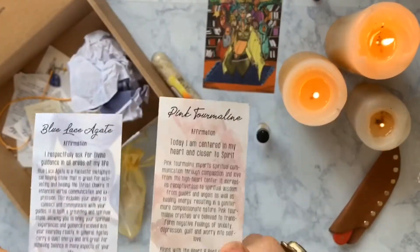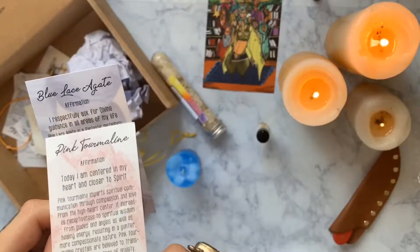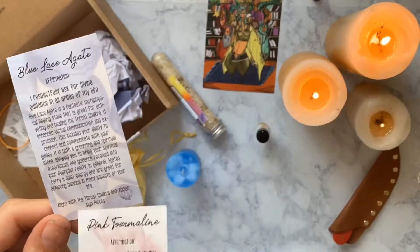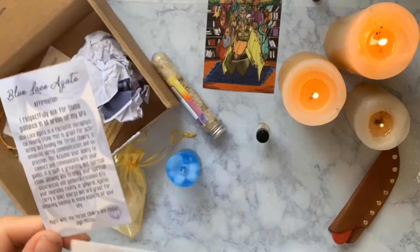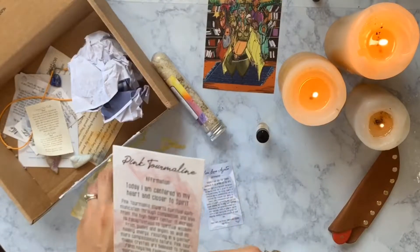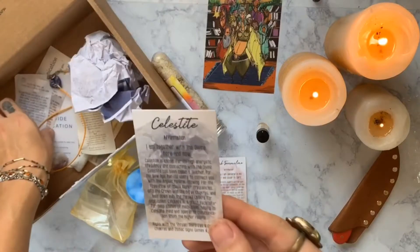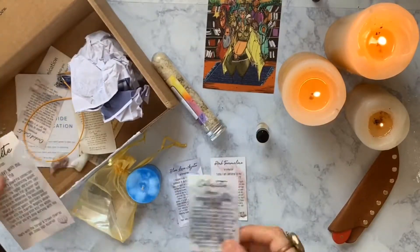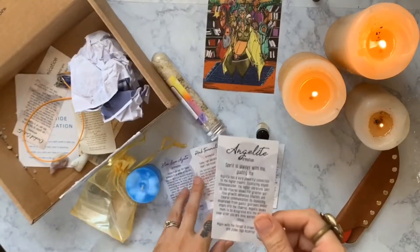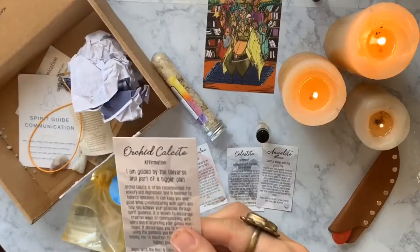The boxes come with these little placards that give you a profile of each crystal — first an affirmation, then a little profile, then the chakras the stone aligns with. So it looks like we have: a blue lace agate, a pink tourmaline, a celestite, an angelite — ooh, I've heard a bunch about that lately — and an orchid calcite. I love calcite!